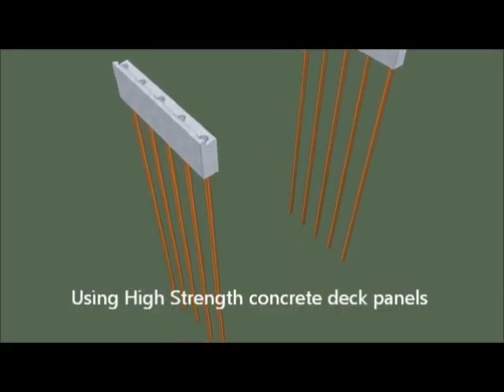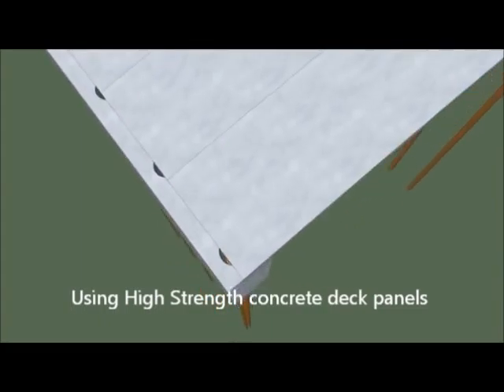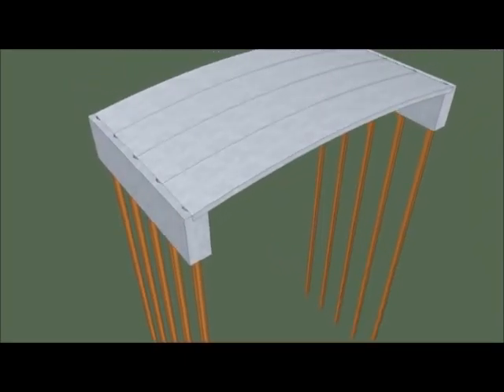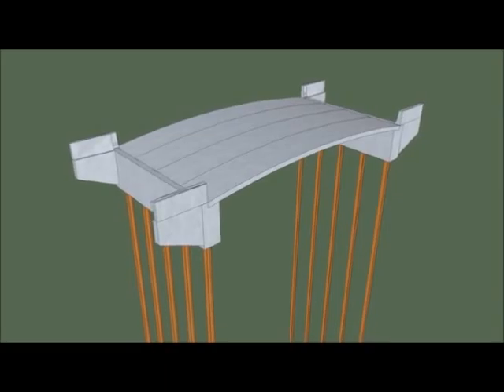The idea is to get precast abutments that you can slide down on the piles, fill in the holes, and you'll get a nice integral abutment. These panels can be manufactured anywhere because they have just mild steel in them, no pre-tensioning.